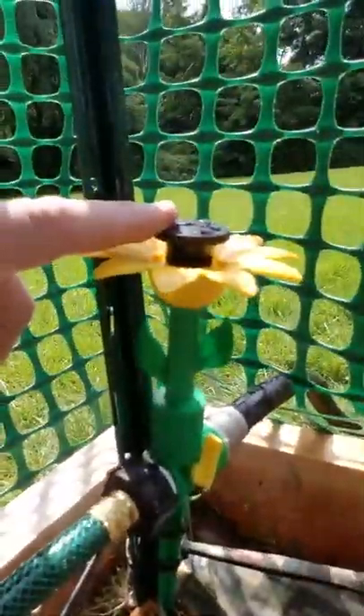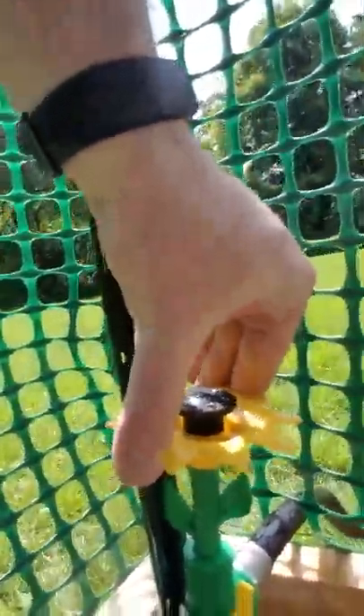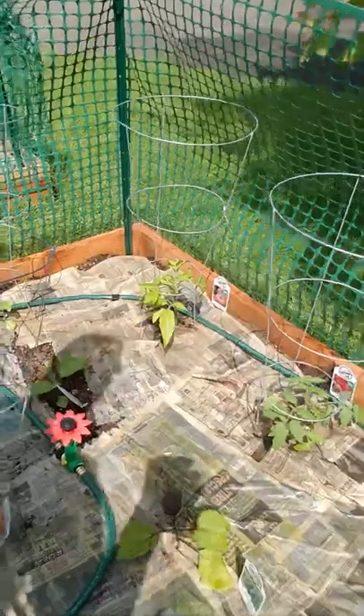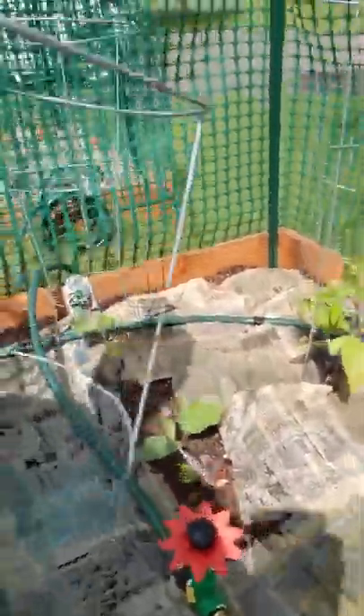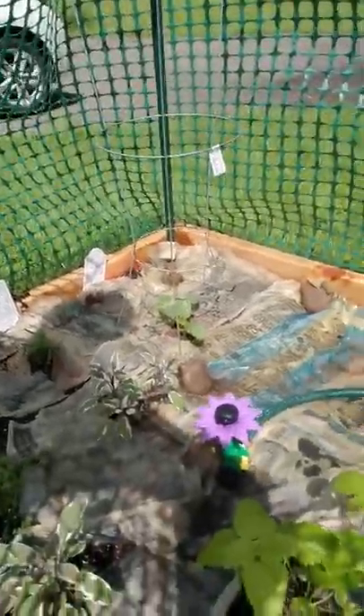Really nice, super simple. You can set the angle of the spray right here, then rotate the whole body to get it just right, and you can set the flow. They give you hoses so you can daisy chain all three together. So I've got one here, one here, and one here - really great. If we go on vacation for a couple days or take a weekend trip and it's hot, I don't have to worry about the plants cooking.